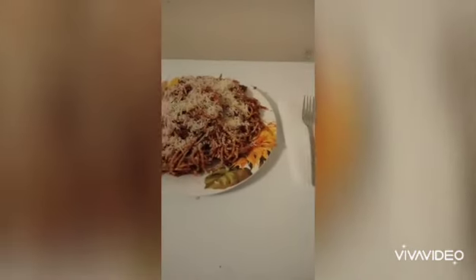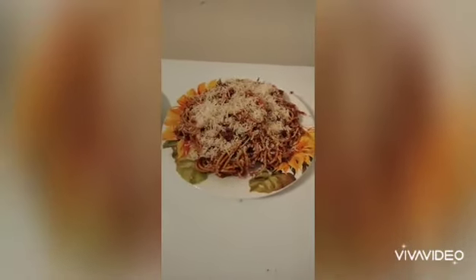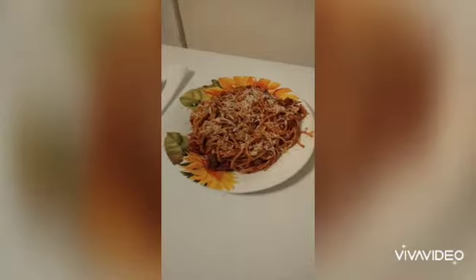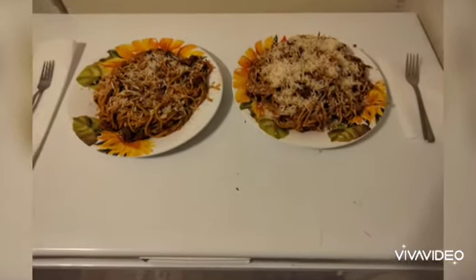There it is — the finished product. I guarantee it's better than most restaurants and it's so cheap. It's bomb, guys. I didn't have wine or else I would have used it, but I suggest definitely using one cup of wine and cooking it out — it's imperative. Do you think it tastes better than Olive Garden?